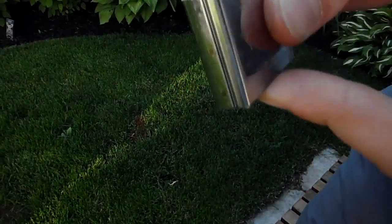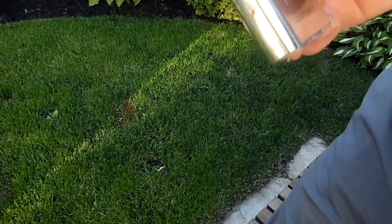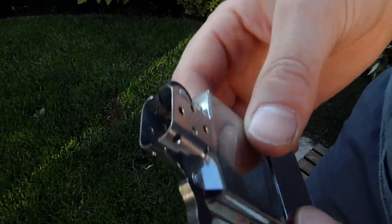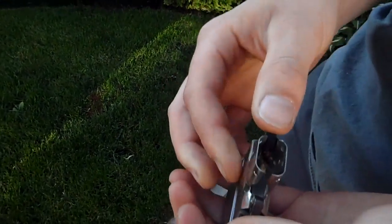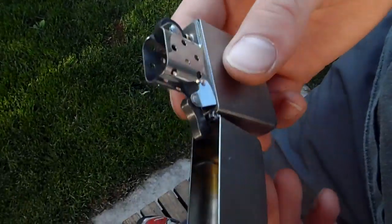If you want to replace the wick inside, you actually have to unscrew this and take it out with tweezers and put a new one back in. Only use the Zippo ones because the ones that aren't Zippo don't work — and it's dangerous. If you're going to replace it, just get a new one. And also use their fuel because it's actually meant for it.